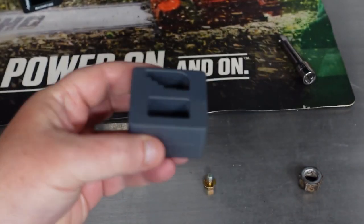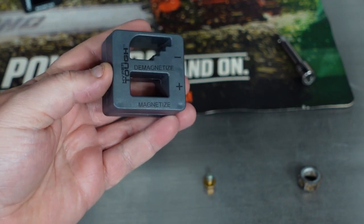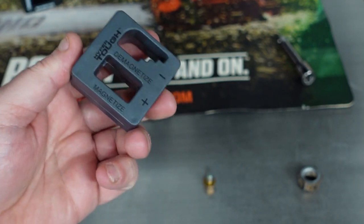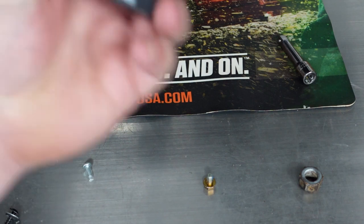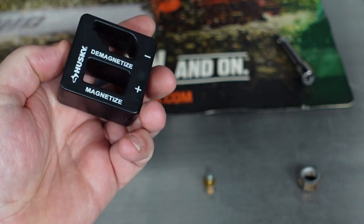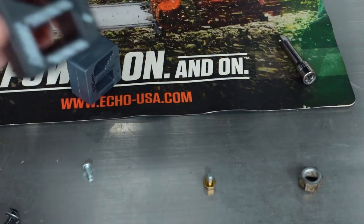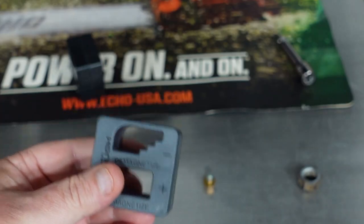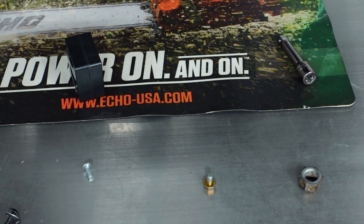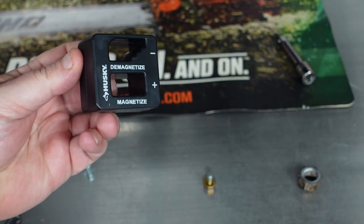This tool is called a magnetizer, and it does exactly what it says. I never knew these existed. I bought the Hyper Tough one from Walmart for two dollars fifty, and also the Husky version from Home Depot for four dollars. Right off the bat — buy the Husky one. Don't bother with the Hyper Tough because it's not even close to being as strong.